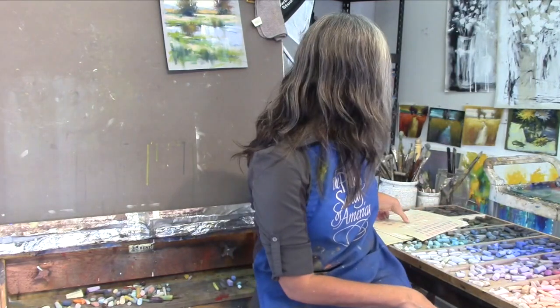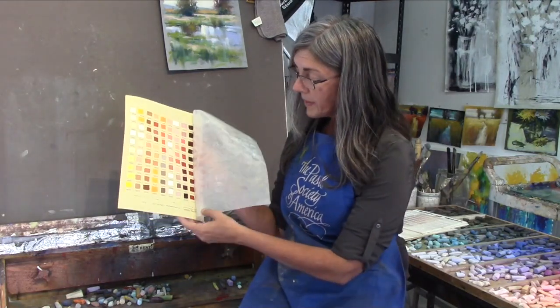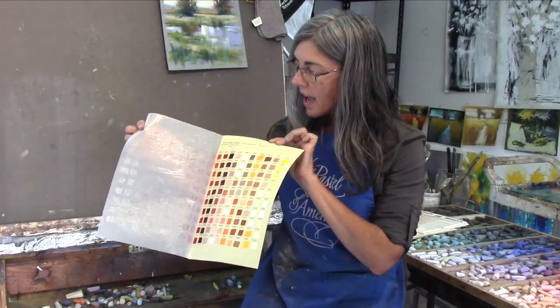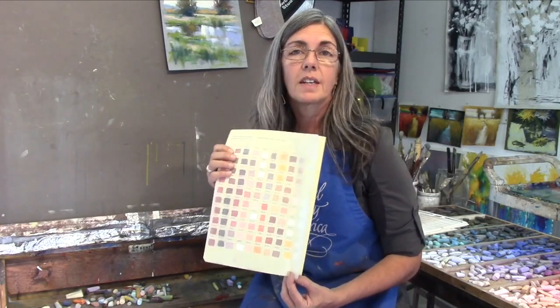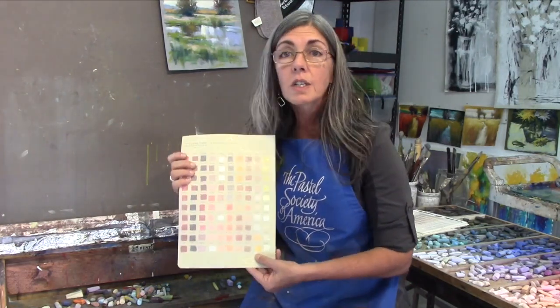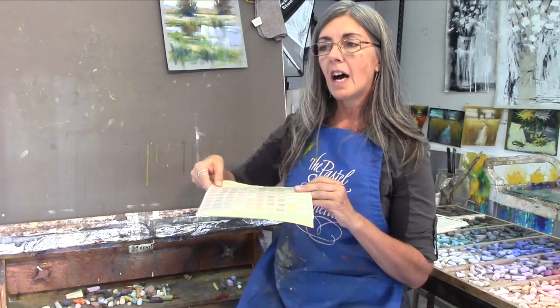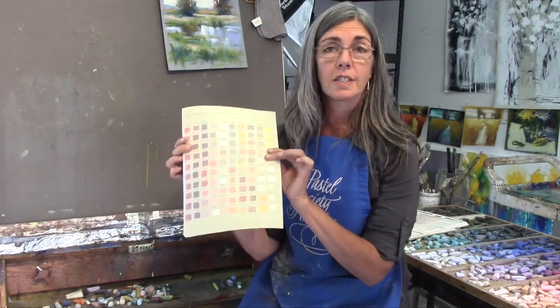What I have done over time is invest in color charts that have actual swatches on them. I purchased these from Dakota Pastels in La Conner, Washington, and I purchased them over time — not all at once — because they are an investment. I bought swatch chart sets of all the brands I really like to use: Terry Ludwig, Unison, Schmenke. Whenever I have questions about what pastels I need to buy, I can refer to these charts and they're really accurate.